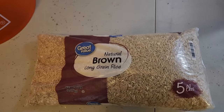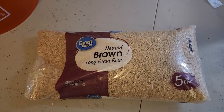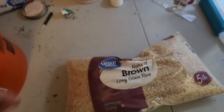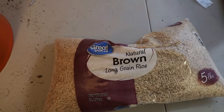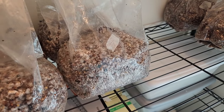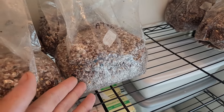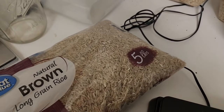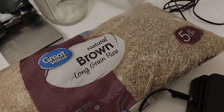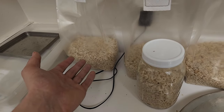Walmart brand brown rice — it's cheap, available, and colonizes quickly. It's also ideal for new cultivators; it's easier to sterilize than other grains such as wild bird seed or rye berries. It creates great pin sets and healthy fruits. Today I'll be preparing five pounds of rice.